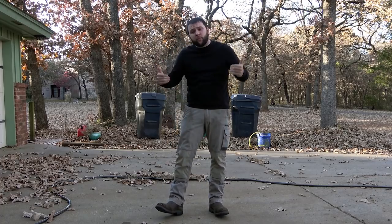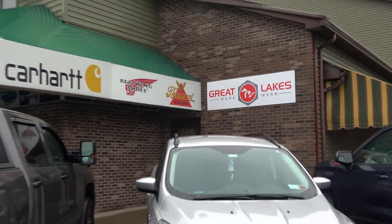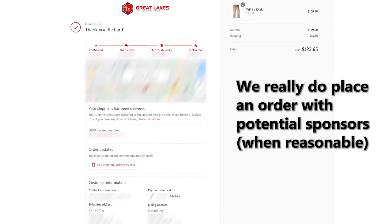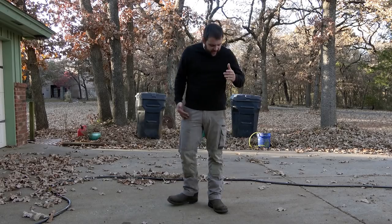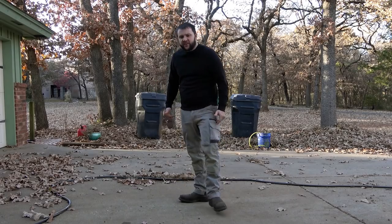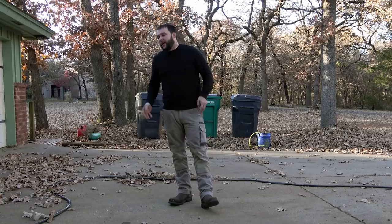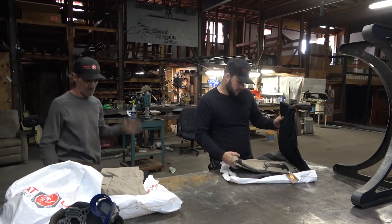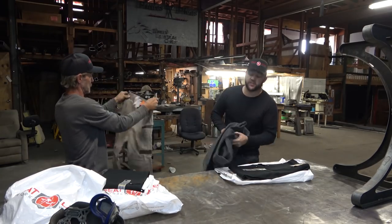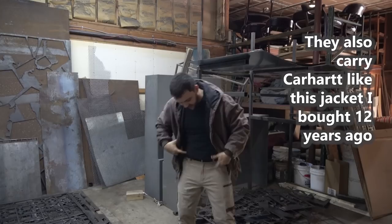Forget all that canned stuff — before we jump into how you can win a pair of these pants, let me tell you a little bit about them and the company. These are FXD work pants — like a modern cargo pant, super comfortable. They're cotton, so you don't have to worry about them not performing when you're welding. I've been wearing this specific pair for about two months now, pretty much every day.